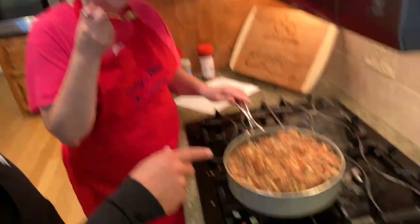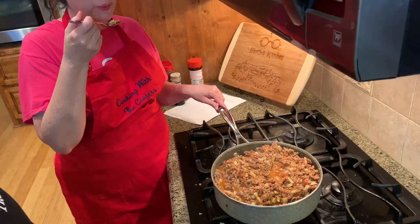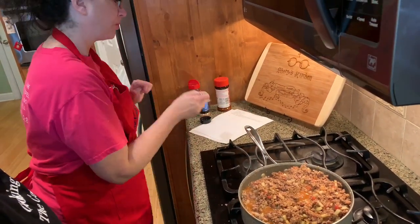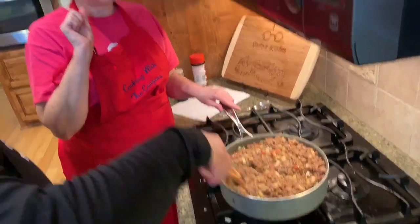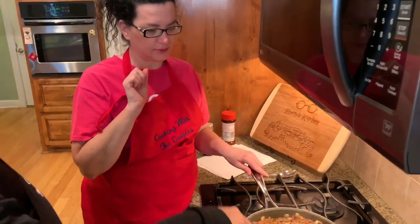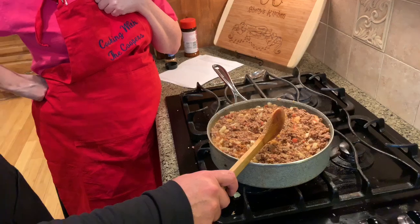So this is our picadillo — this is what it's supposed to look like, and it tastes fantastic. Always taste your food and adjust your seasoning mix to match your preference. There's going to be some awesome tacos.